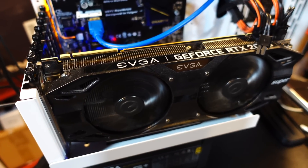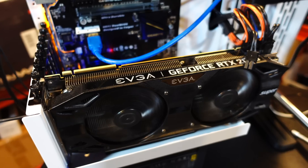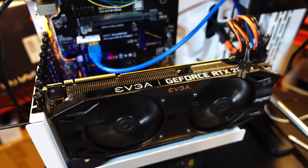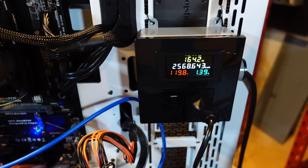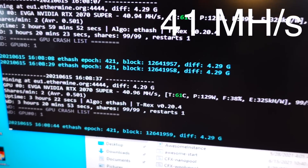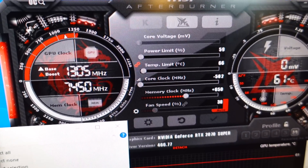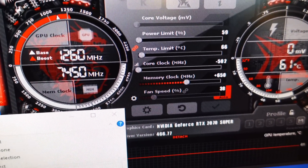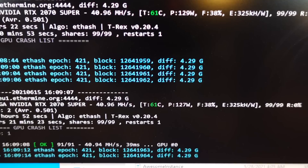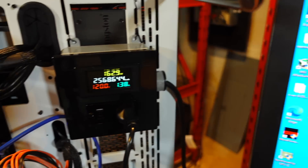First up is the 2070 Super. We're going to walk through T-Rex miner and lock core clock with this GPU because the 20-series cards have the most dramatic results in reducing wattage. It's been mining for a little bit, doing around 61 megahash and pulling around 130 watts. With typical overclock settings — power limited way down, core clock way down, memory clock around 650 — that gives about 41 megahash at 125–130 watts. That's the before benchmark.